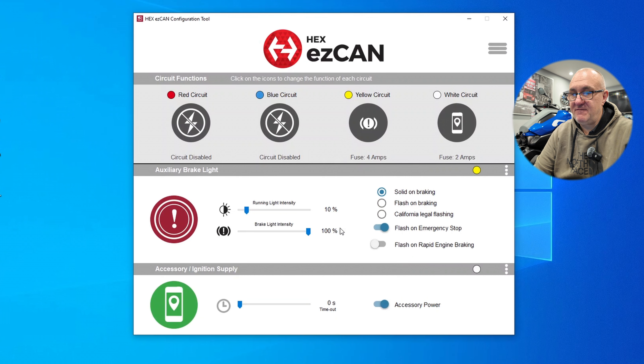It is very intuitive and very easy to use. What I'll do now is go through the brake light modes and record them so you can see what the different modes look like. We all know what solid braking and flash on braking look like, but the California legal flashing is not common in the UK. I'll do some footage of the brake light working and put it up on the screen. Don't be afraid of using the software - it's not difficult, and certainly fitting the Hex EasyCAN is not difficult at all.